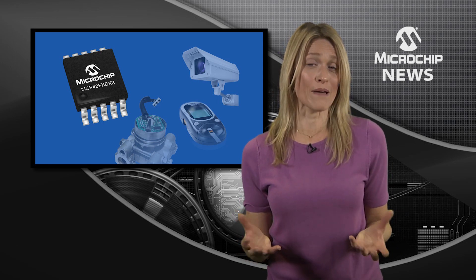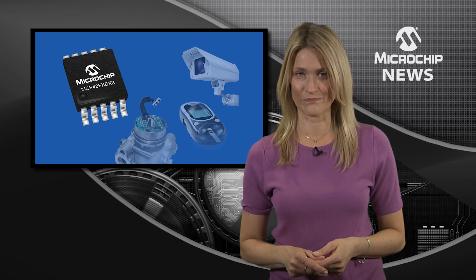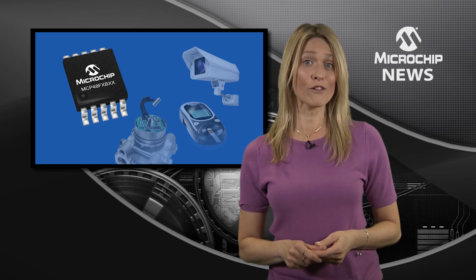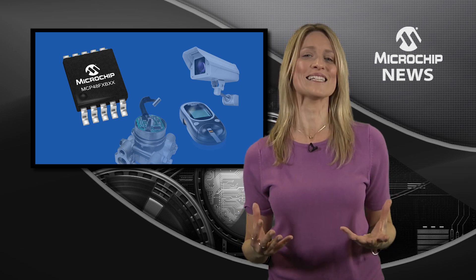And if you don't need on-chip memory, then take a look at the FVB devices. Both families offer single or dual-channel converters with 8, 10, or 12-bit resolution and an SPI interface in compact 10-pin packages.